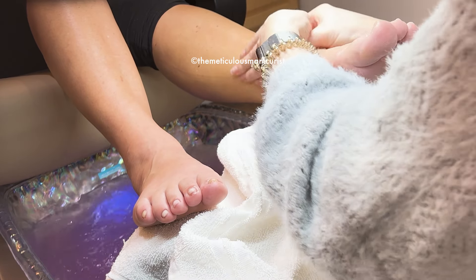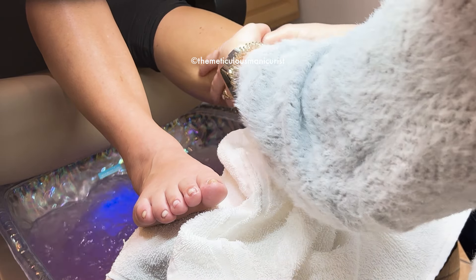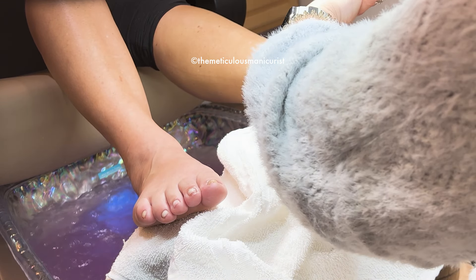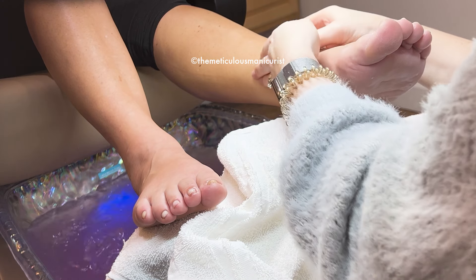Do you have trouble with Raynaud's? I've had it for my whole career — awful, isn't it? I just massage my wrists every day and stretch. I pop my wrists.